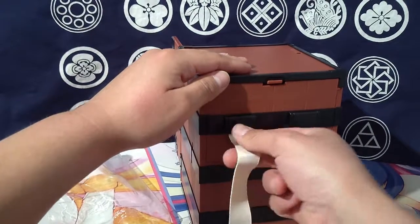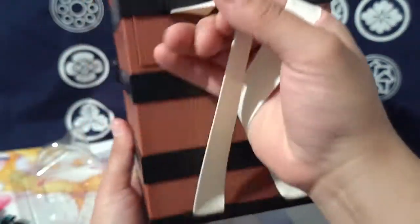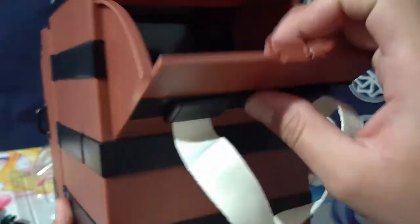It's actually a pretty good clip. You can hold it like that, even though you're putting pressure on it — it's kind of scary.